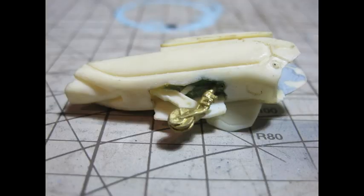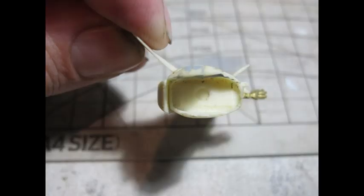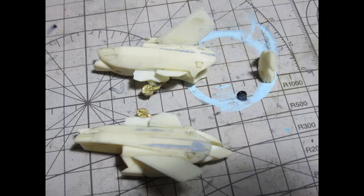Each part was separated and accounted for, as the instructions are very simplistic and assembled in an order of where they're likely to go. The parts also had sprues where the resin was poured into the mould, which had to be removed and cleaned up. You have to be very careful to identify where the part starts and where the sprue ends, so as not to remove or cut various detail.